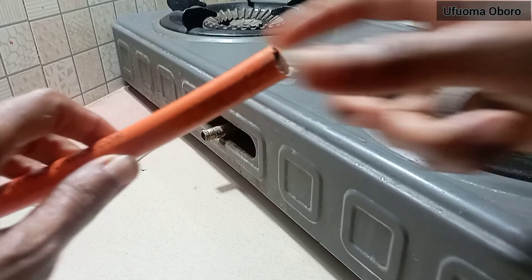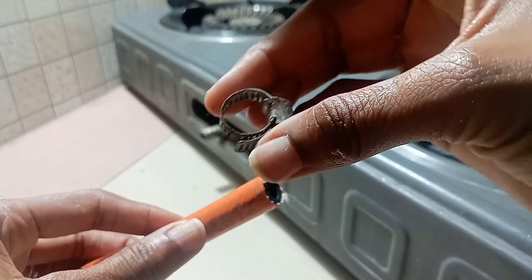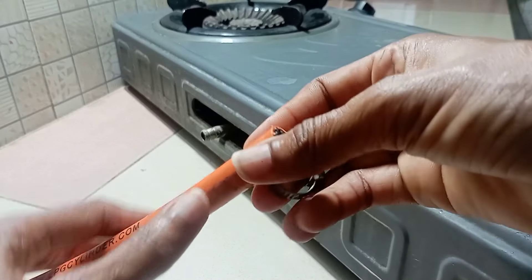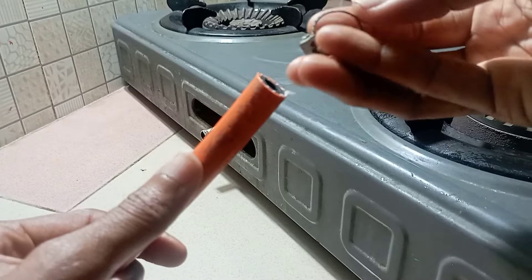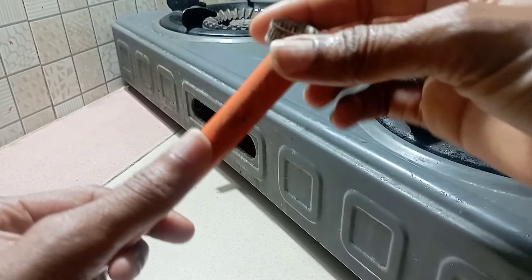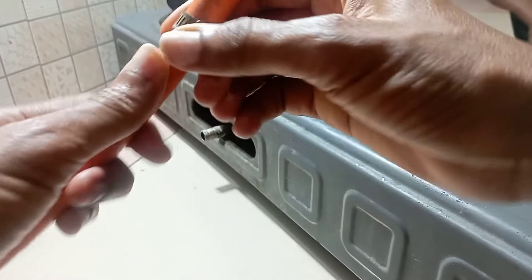Hi guys, welcome back to my channel. Today we're going to be connecting a tabletop cooker to a 6 kg gas cylinder. We're going to be needing a hose, a clip, and just a screwdriver.